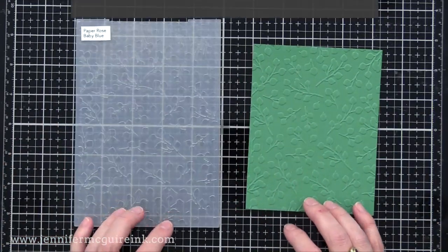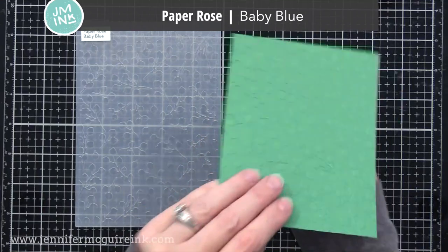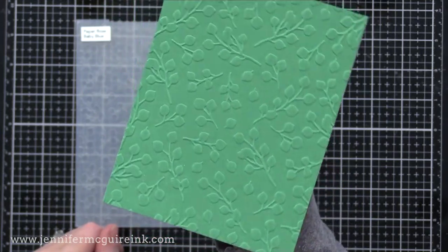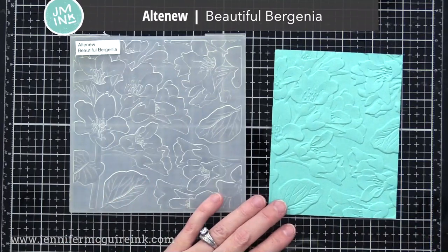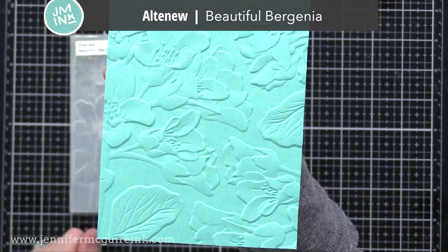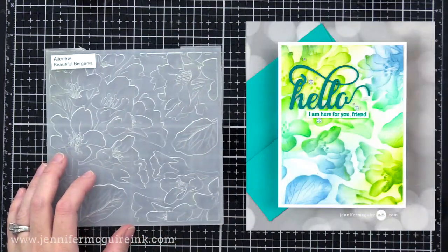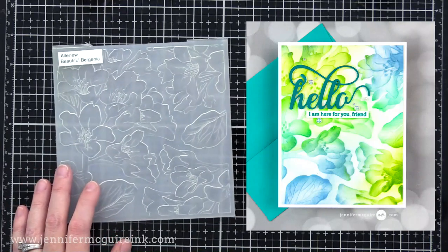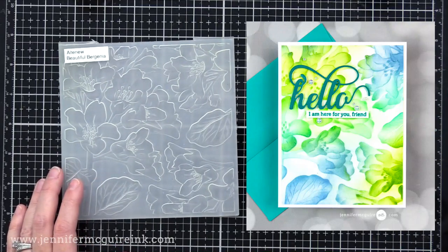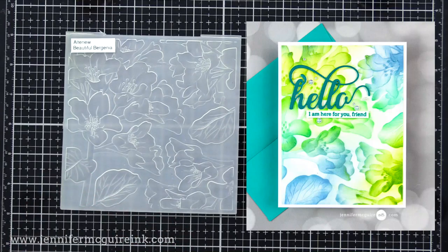A traditional embossing folder that I like this year is the Paper Rose Baby Blue embossing folder — again a nice subtle backdrop. You can see the detail of these leaves, but it's not too distracting from whatever you add on top of the card. Now if you're looking for an embossing folder that has a lot of wow to it, I definitely recommend this Altenew 3D embossing folder. This is just embossed on a cardstock scrap, and you can see the gorgeous detail. You don't have to add much to it, but I did a video showing many ways to use it: inking in the stencil, inking the raised areas, and lots of examples. Be sure to check that out, not just for this embossing folder, but for ideas for any type of embossing folder.